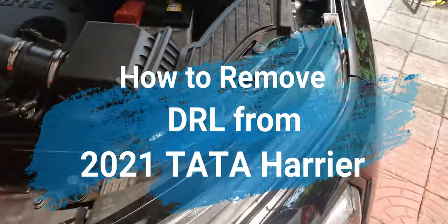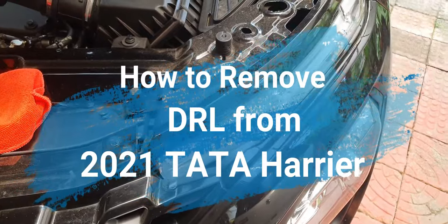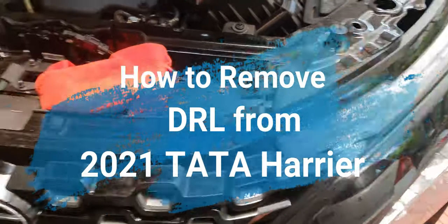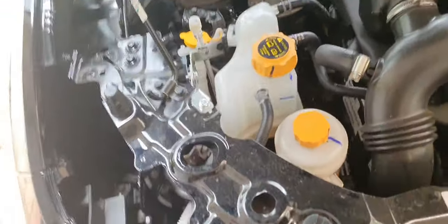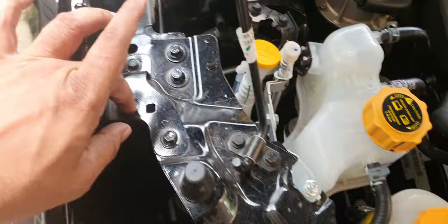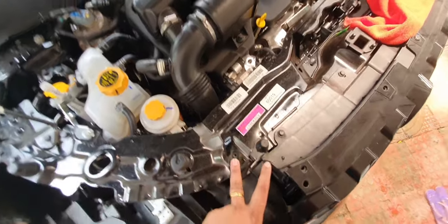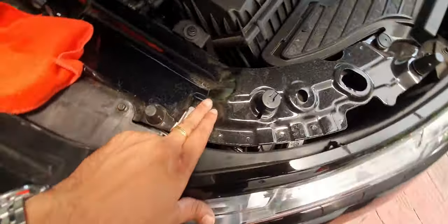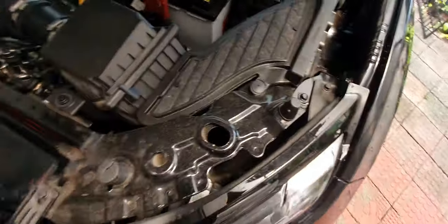Welcome back. Today I will be showing you how to take the DRLs out. I've taken out the side — it's basically two screws, one over here and one over here. You can see the same thing on the side: this one and this one. These are the two screws.